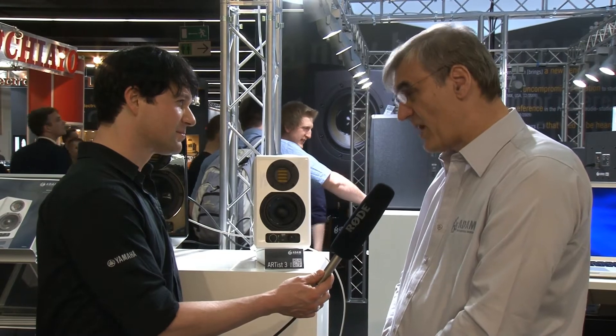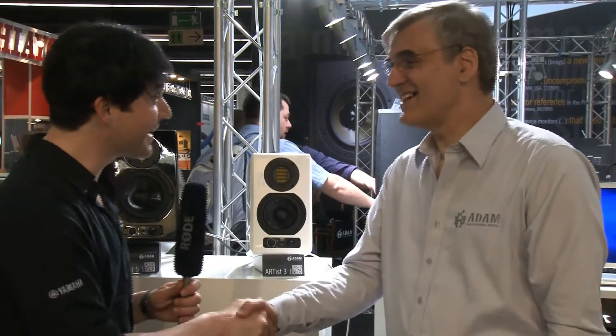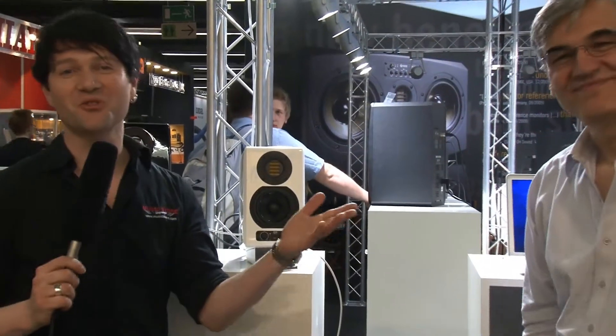This beautiful loudspeaker is available now, and the price per unit is 300 euros. Mr. Heinz, thank you very much. Thank you. See you next year. More details as usual on musicstore.de. Bye.